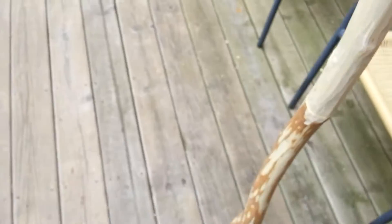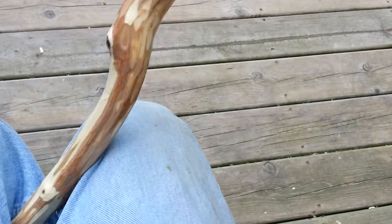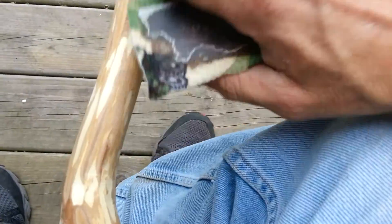So we're going to give this a try real quick. Let me grab my walking stick I'm working on. Let me sit down here, see if I can hold this. There we go. Let's see how this works.